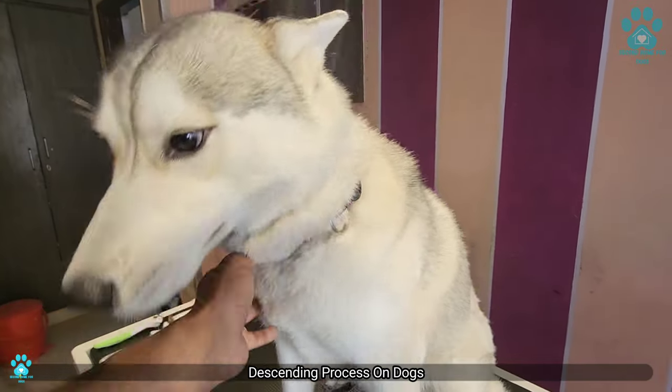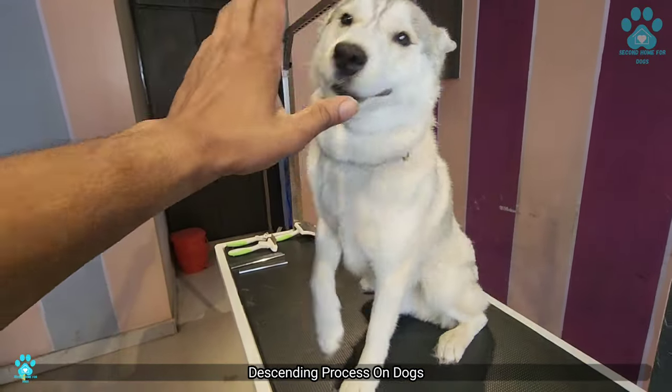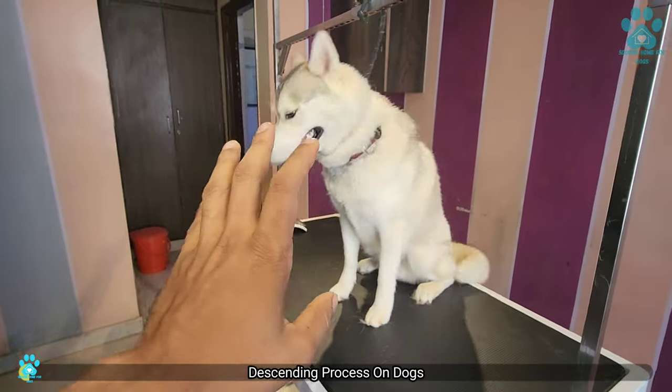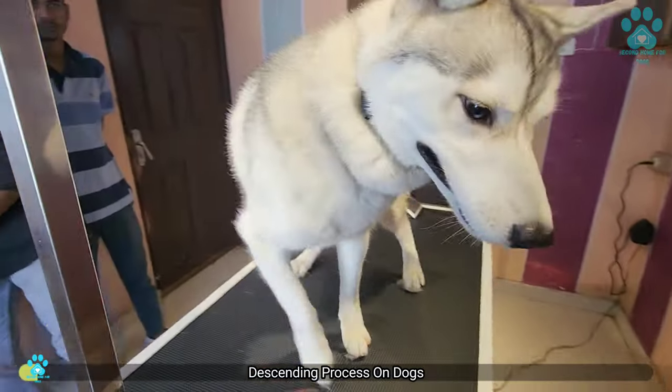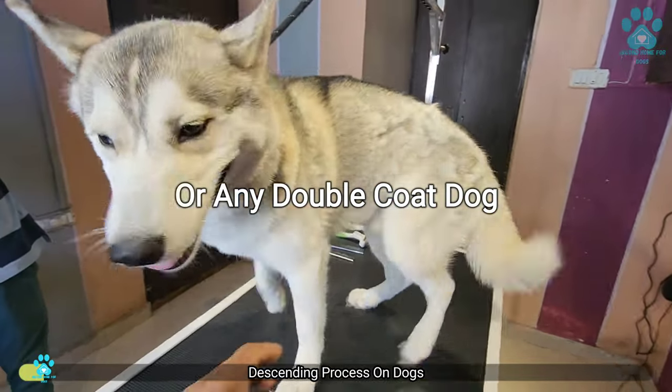Hello everyone, this is Bucky, a Siberian Husky. Today he is going to help us understand the coat of a Husky and how you have to maintain a double coat, let it be a Husky or a Golden Retriever.